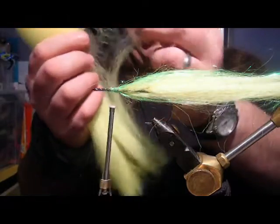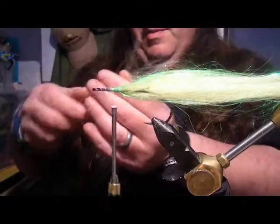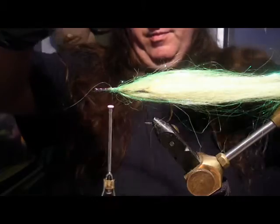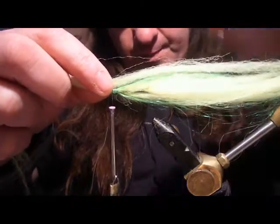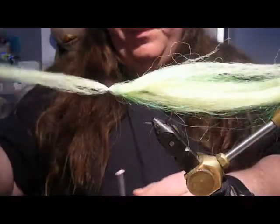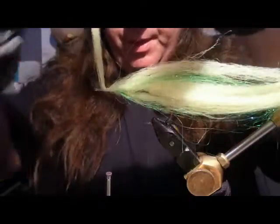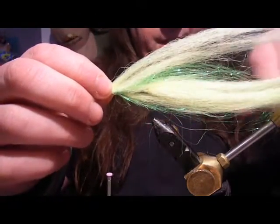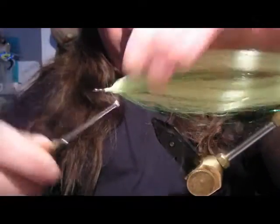We'll take some more of the chartreuse - again, there's hardly any there whatsoever. We're going to tease the ends out, hold it in the middle, and place it just slightly shorter this time on top. You can see my thumb and forefinger just edging it round the hook. That's looking really good. With the top piece here now, we're just going to fold that back - the longer piece goes further than the piece underneath which is shorter, and this will give you a nice profile.